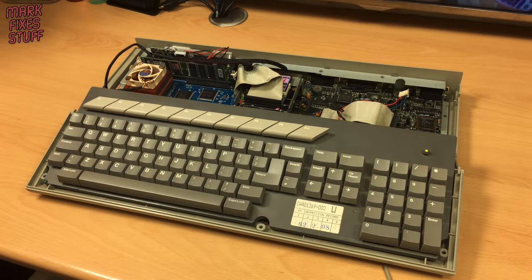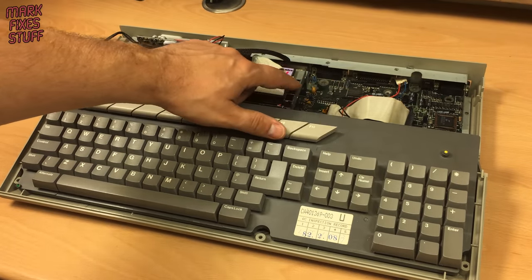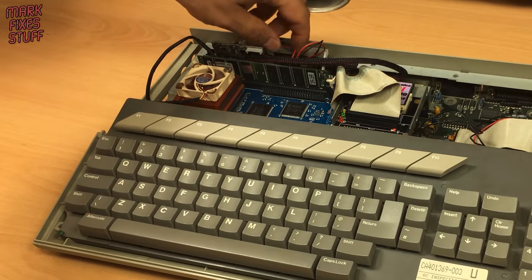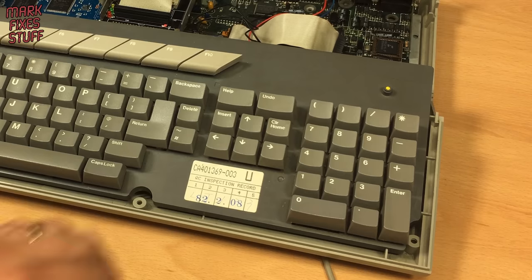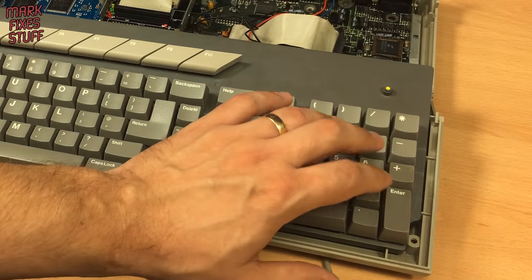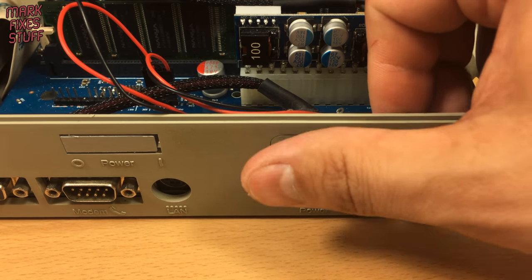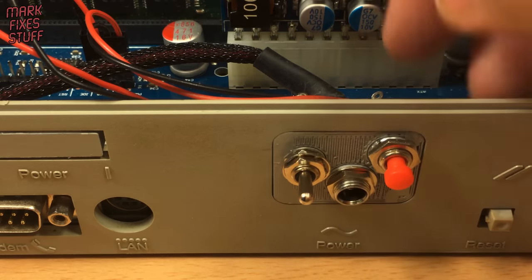The whole machine is due a capacitor replacement. The wiring is untidy. Some of the keyboard keys don't work. And whilst the 3D printed back panel looks okay, the power connector has broken away.